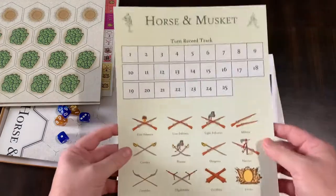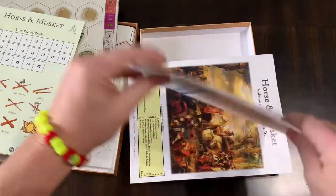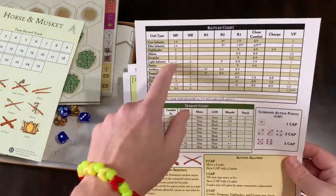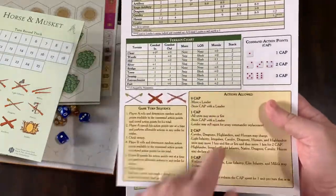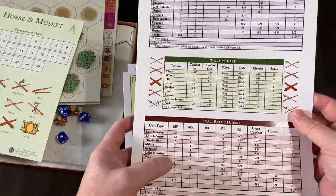Then this is the turn record track. Then you have the player aid card that talks about your battle charts, terrain charts, game sequence, and your actions allowed. Grand battles charts, terrain charts, small battles charts.